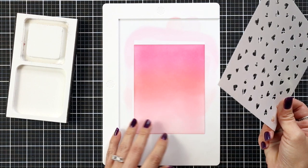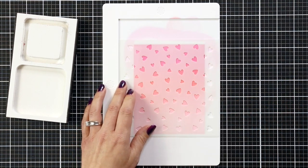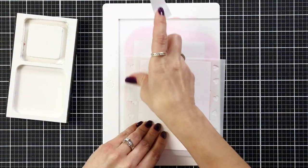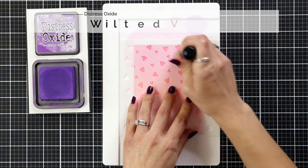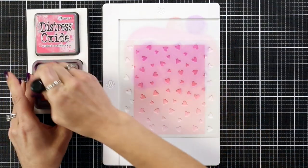Then I'm going to bring in my hearts stencil, place that over my background, pick both of these up, flip that over, and just hold that down with some Post-it tape. I've been enjoying working on the media mat because it is a silicone mat so it holds my cardstock in place, but I still need to secure my stencil to the card front.